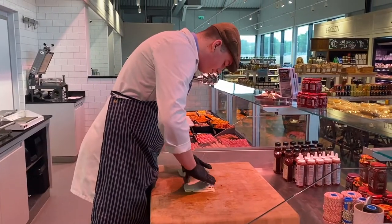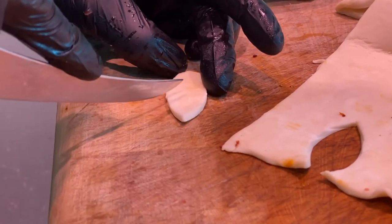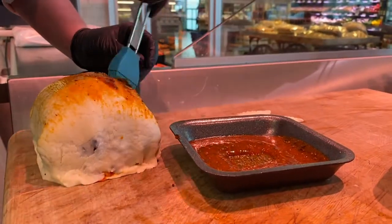Next, I rolled it up in pastry from our bakery and made a leaf decoration for the top. Then I brushed it with a seasoned oil.